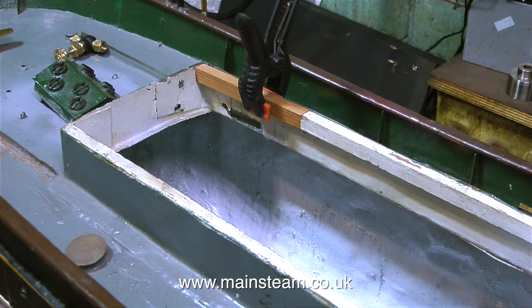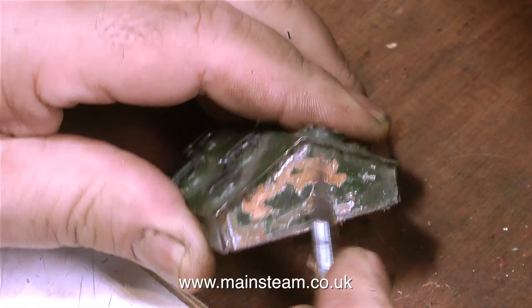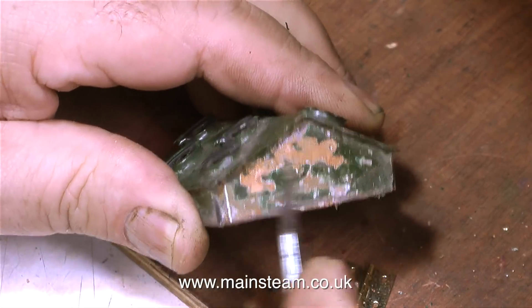There are some damaged and some missing parts to replace, and I've cut a piece of mahogany to the right length, and I've just clamped it in place so you can see what I'm doing. This part was soldered to the deck, so now what I need to do is alter it slightly.